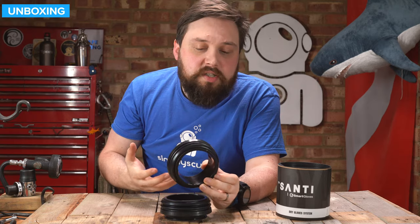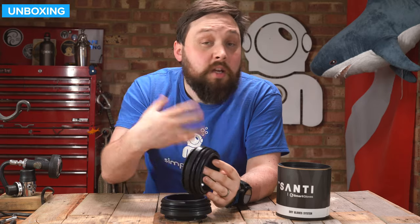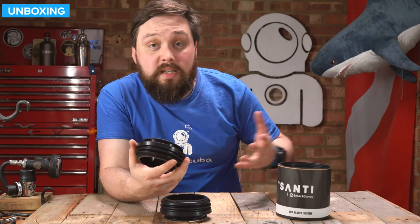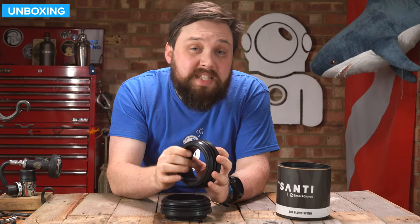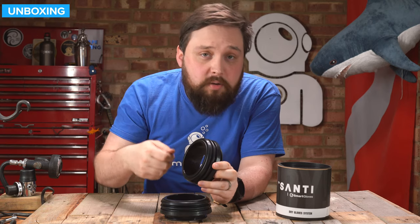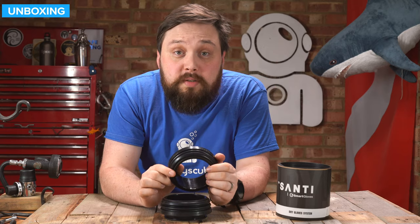They're very well put together. That's the Santi Smart Glove System — dry glove rings that you can fit to your Santi dry suit, so you can very quickly and easily pop on a pair of gloves, or if you don't want to dive with them, you can dive with just your seal and some wet gloves. It works very quickly and easily with the Santi Smart Seals. There'll be far more information on our website, simplyscuba.com, with a link in the description. Santi have also done a whole range of great videos on how to physically fit them and put on dry gloves, so head over to their YouTube channel after this. Thank you for watching, and of course, safe diving.